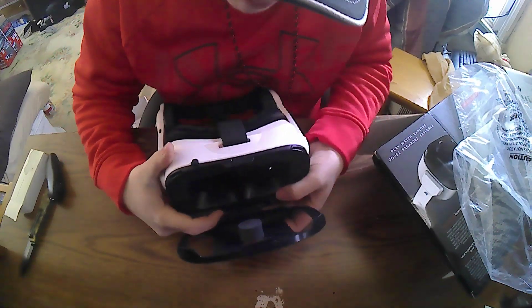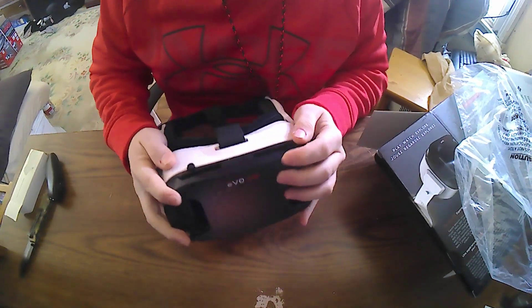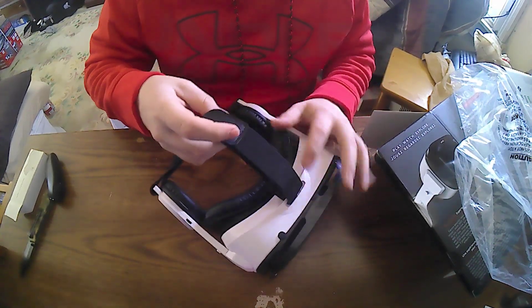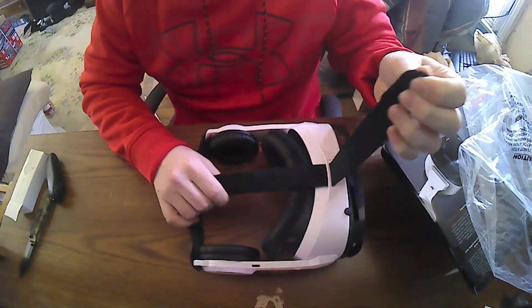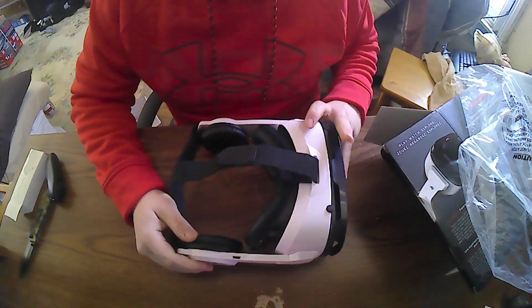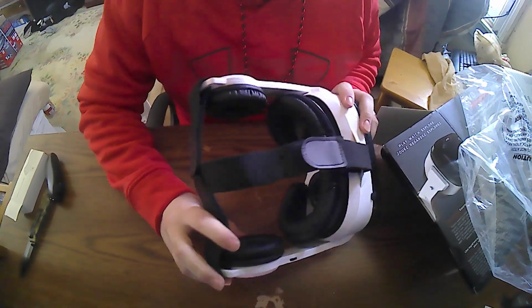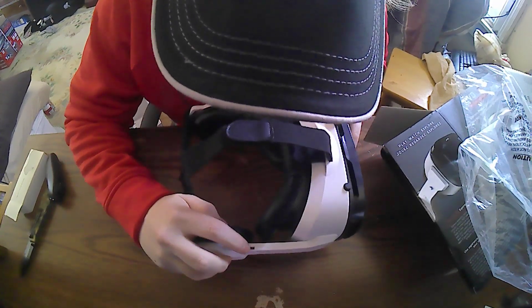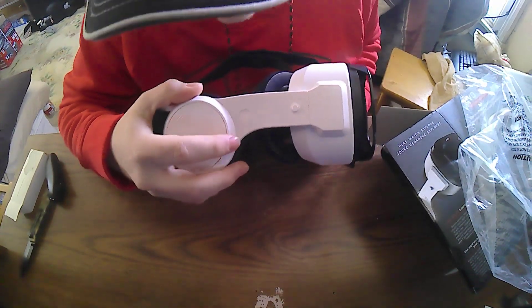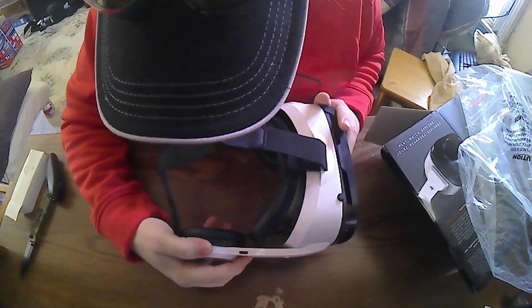You can adjust right here how big your phone is. It comes with a head strap around the back, which are fully adjustable. The speakers, like headphones on the side, are Bluetooth to your phone. There's a volume button and a play and pause button.